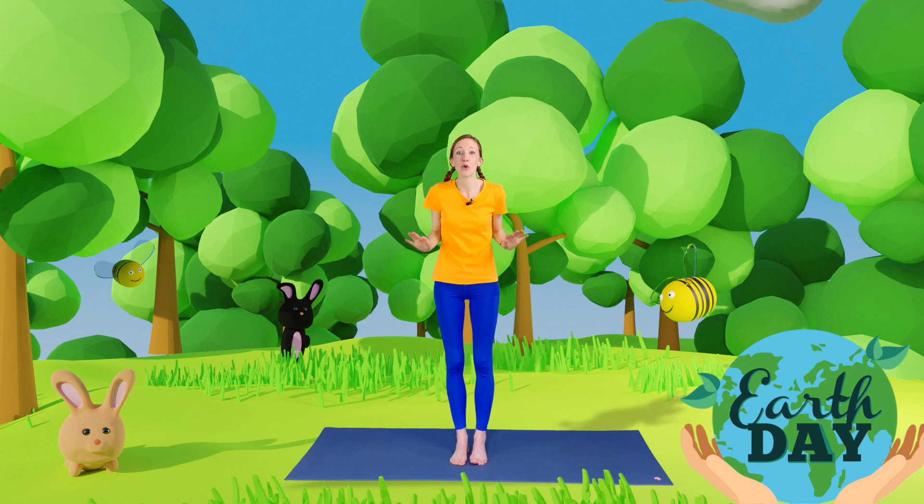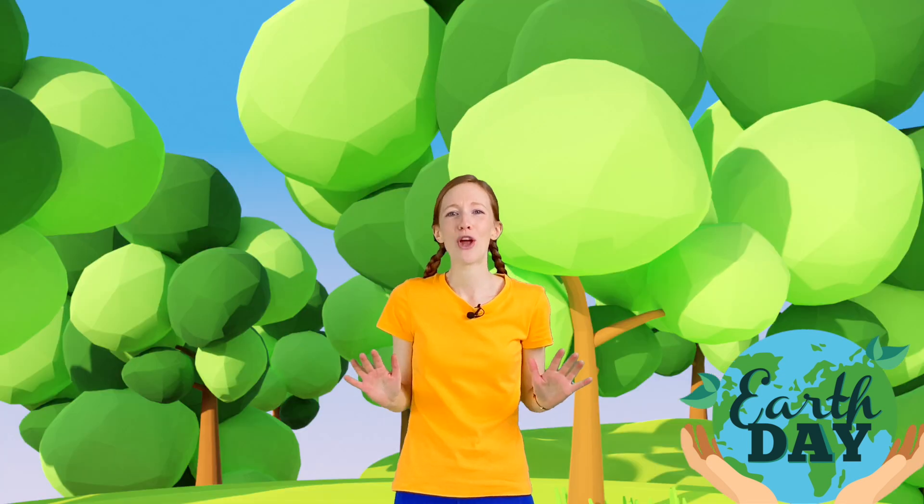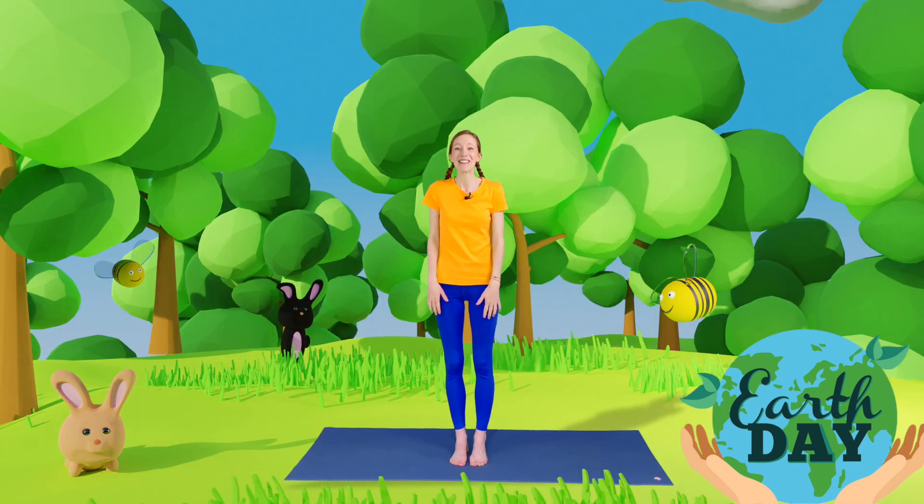Next time you're out in nature, maybe in a park or in the woods, see if you can notice all of the beautiful nature around you — all of the trees, the grass, the plants, and the insects. See if you can notice it, because remember we all live here together on Planet Earth, so it's really important that we all look after it. Thank you so much for joining me and I hope to see you all again really soon for another Buttercup Yoga. Bye everybody, see you soon!